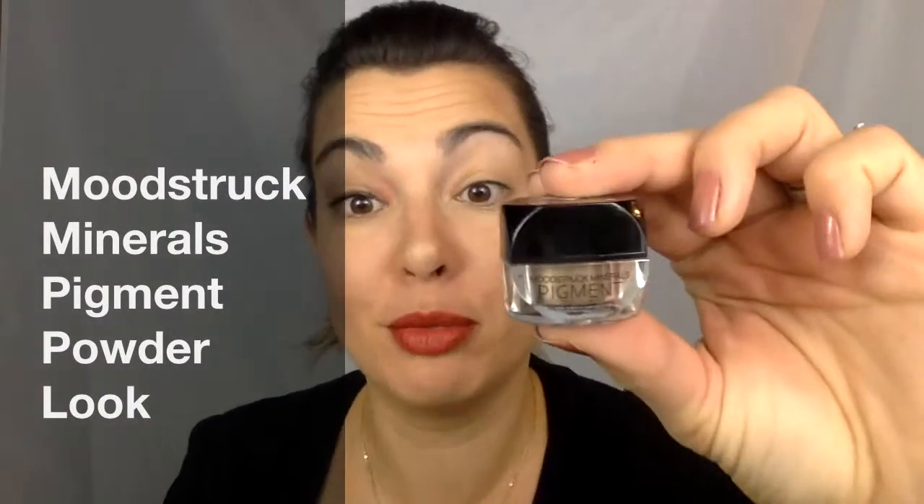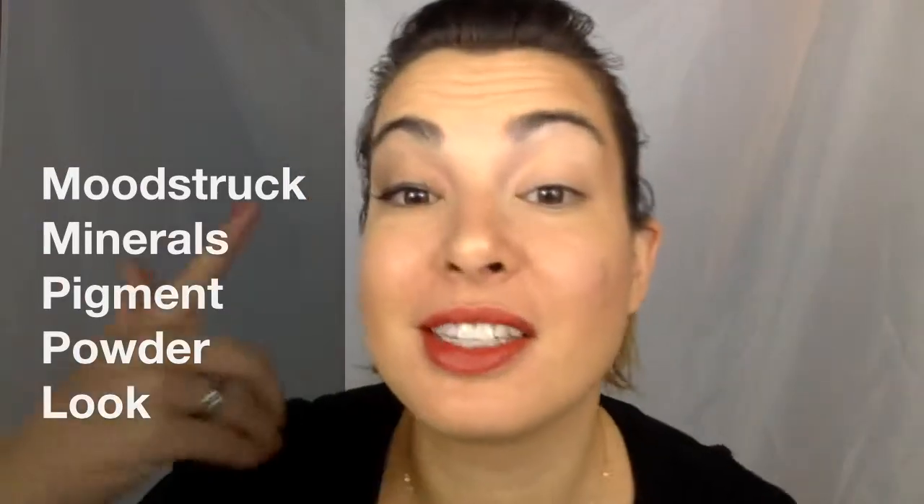Hey everyone, so today I want to show you how I apply the Moodstruck Mineral Pigment Powder. You can see I already have this eye done and I've put on my liner and my mascara. So now what I'm going to do is show you how I accomplished this look — it's nothing intense but it's super easy and very doable.